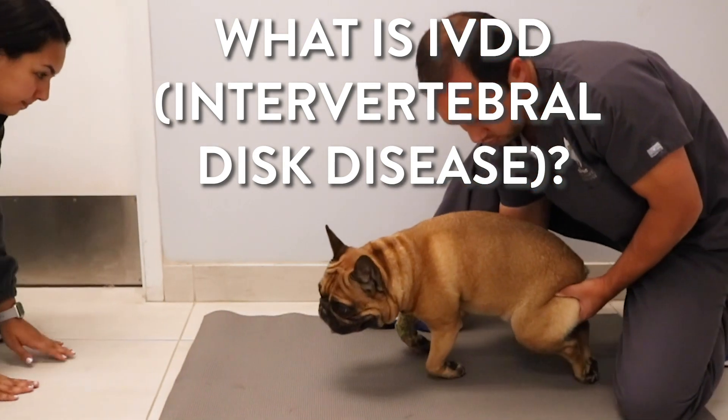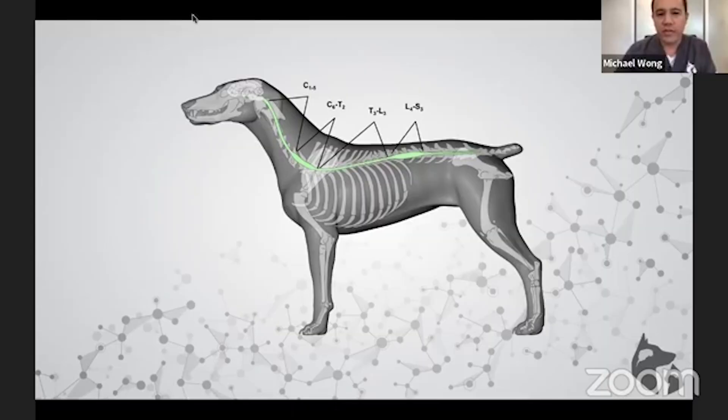Basically what intervertebral disc disease is: your dog has a brain and a spinal cord, and the spinal cord connects the brain and brings information from the brain down through the neck to the front limbs and then all the way down to the back legs.